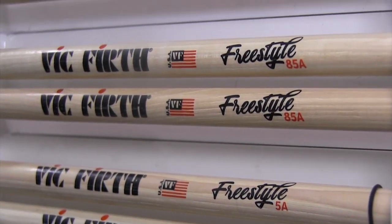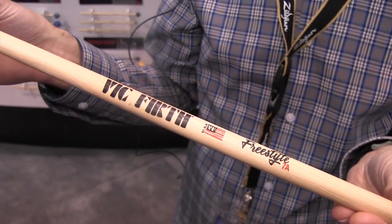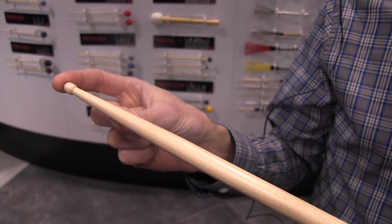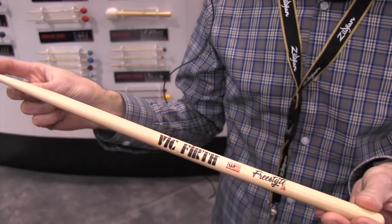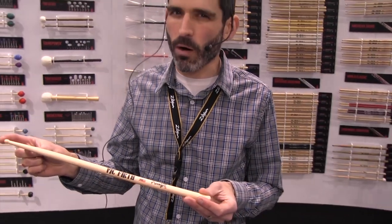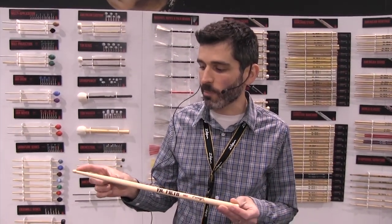Obviously 17 inches is what makes them special, but what also makes them special is that they have long tapers on them. When you add an extra inch to the front of the stick, it kind of makes the stick do one thing really well and that's play really aggressively. We wanted to balance it out a little bit more and give it a little more finesse, so we also added that long taper to it.